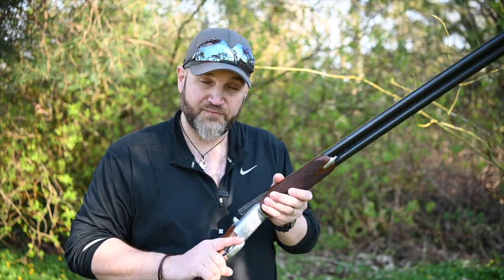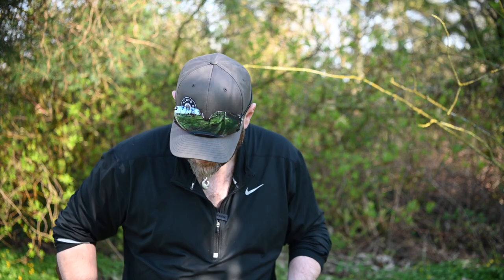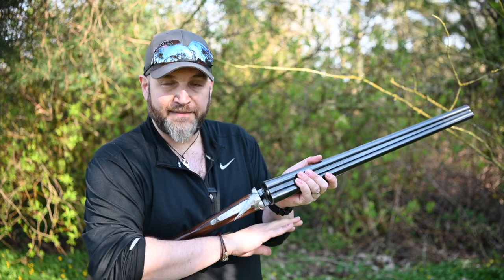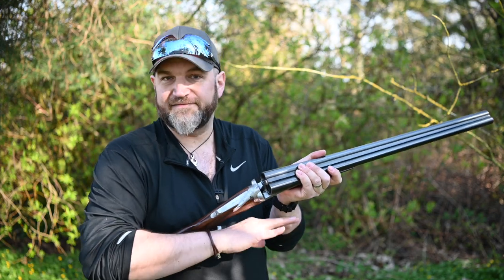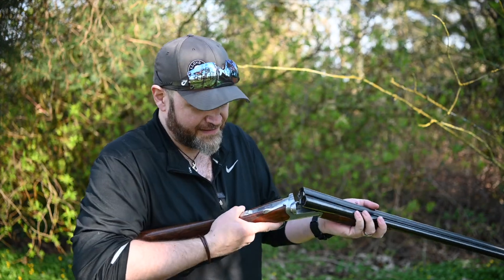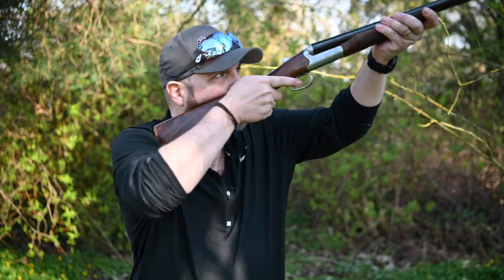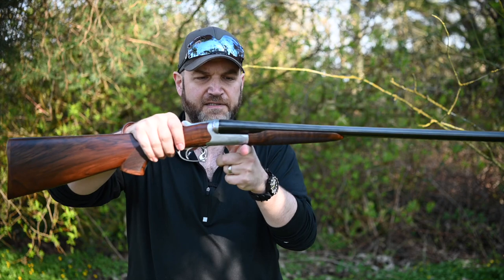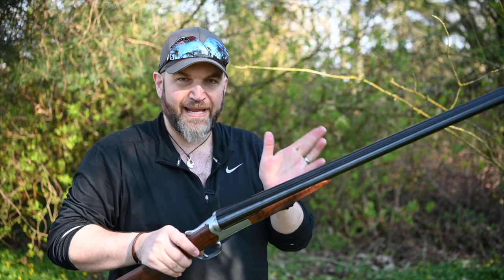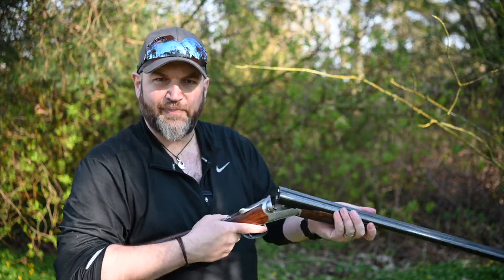It comes in at around about the £4,000 mark, so it ain't cheap, but it does sit — in terms of its weight class — in between a fully sort of game gun at 6 pounds and a sort of traditional clay gun at 8 pounds, and I think it's ideal because it retains that lovely neutral balance and the weight is such that it's not unpleasant to shoot.